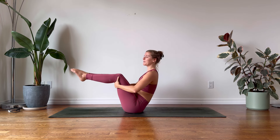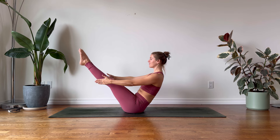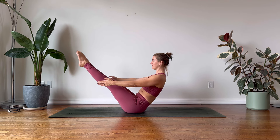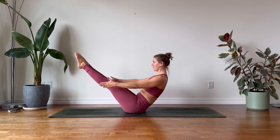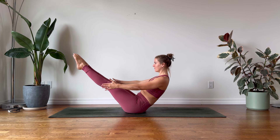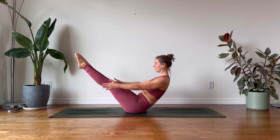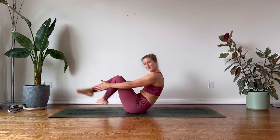Shins are parallel to the earth, extending your arms out in front. If you'd like to intensify this, you can begin to extend your knees, engage the thigh muscles, continue to lengthen the spine, roll the shoulders down away from the ears, and gently release.